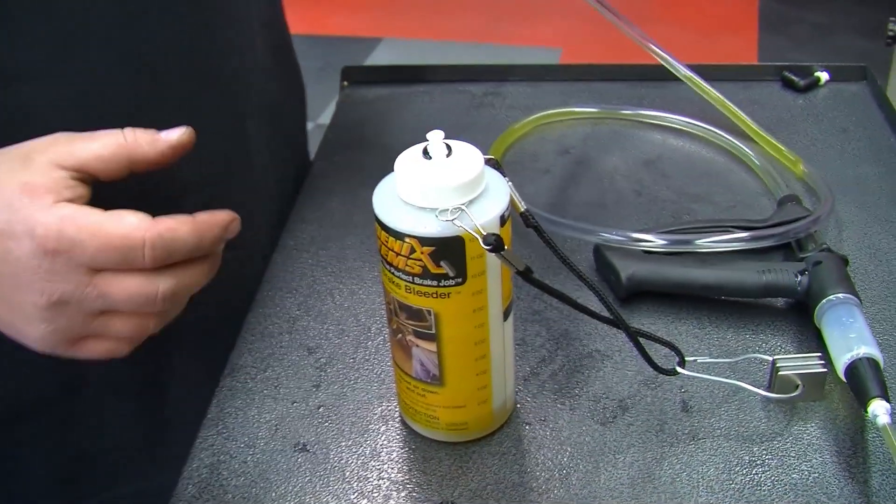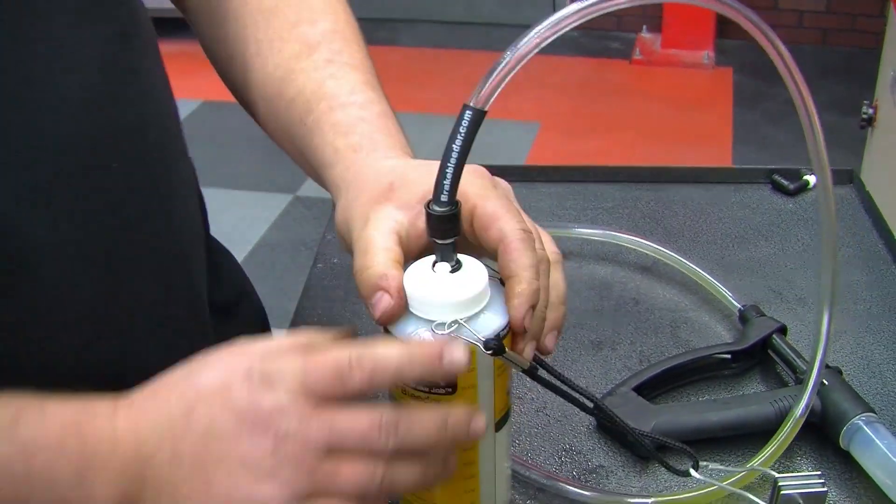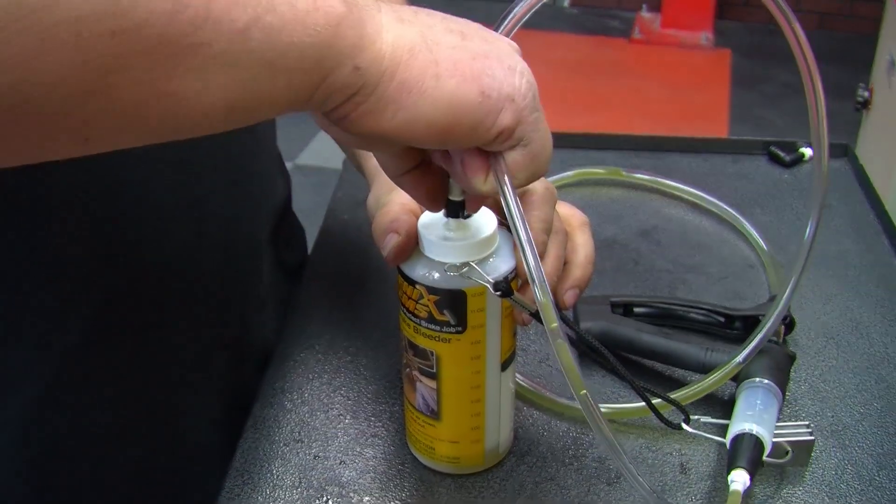Tech tip number three: fluid recirculation. We showed you one way to prime the reverse bleeder earlier; now we'll show another. Take the vacuum port and hook it up to the black side, then take the other port and hook it up to the white side.